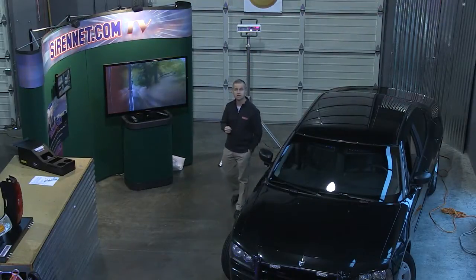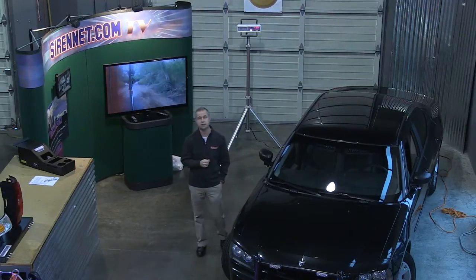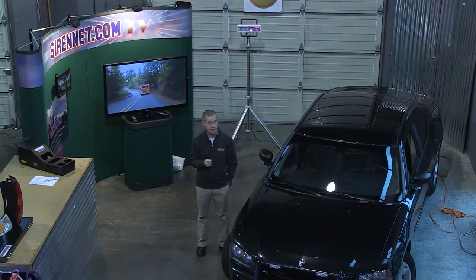Hi, I'm Stuart and welcome to SireNet Television. We're going to take a look at a scene light from Whelan Engineering. It's in the Pioneer Plus family of scene lights.